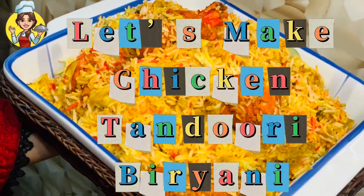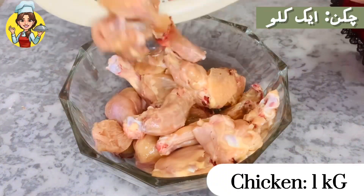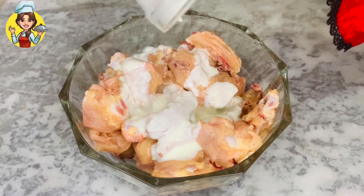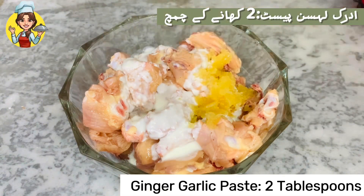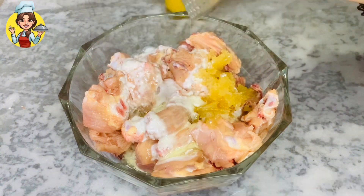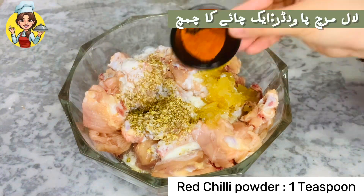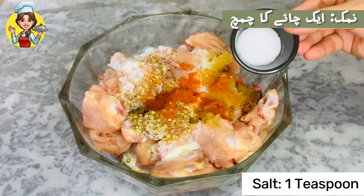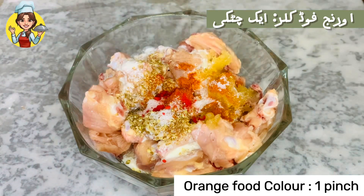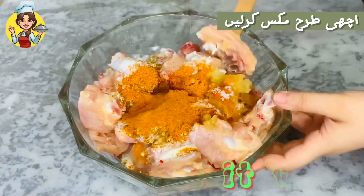Let's make chicken tandoori biryani. For the marinade: chicken 1 kilogram, yogurt 1 cup, ginger garlic paste 2 tablespoons, cooking oil 2 tablespoons, dried coriander 1 teaspoon, red chili powder 1 teaspoon, salt 1 teaspoon, orange food color 1 pinch, tandoori masala 1 and 1/2 tablespoons. Mix it well.